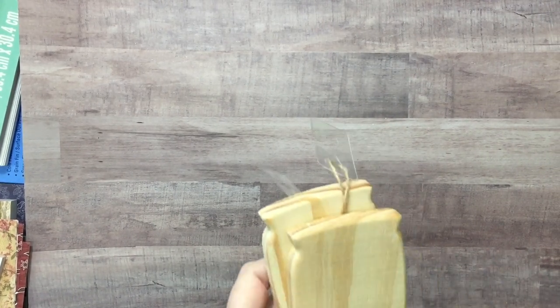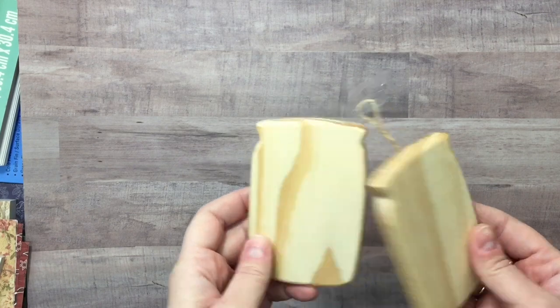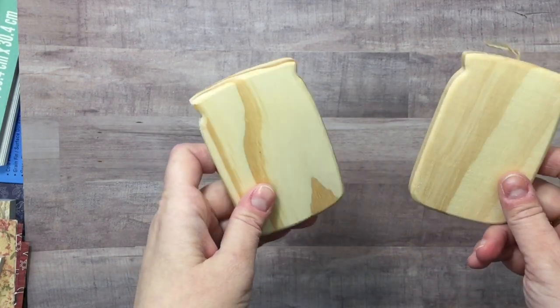Hey y'all, it's Leslie and I'm back with another haul. This one's going to be mostly paper. This is kind of the part two.